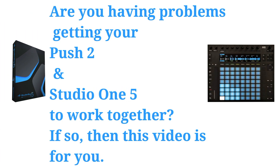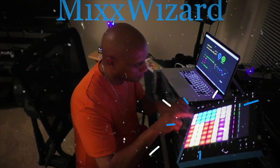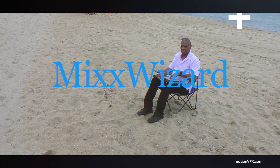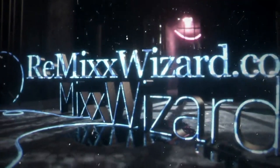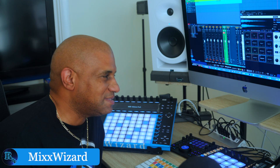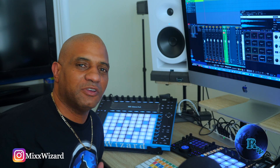Are you having problems getting your Push 2 and your Studio One 5 to work together? If so, then this video is for you. It's your boy Bigs Wizard. I've been getting a lot of questions asked: how can you get Push 2 working with Studio One 5? It's very quick and simple. Watch this.